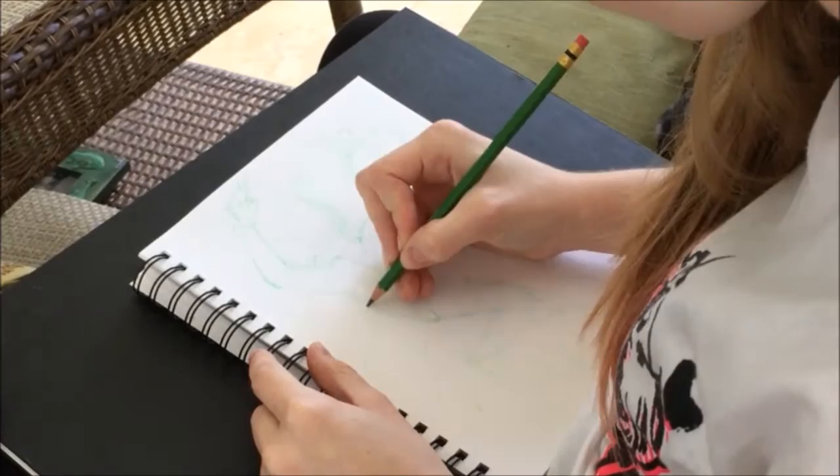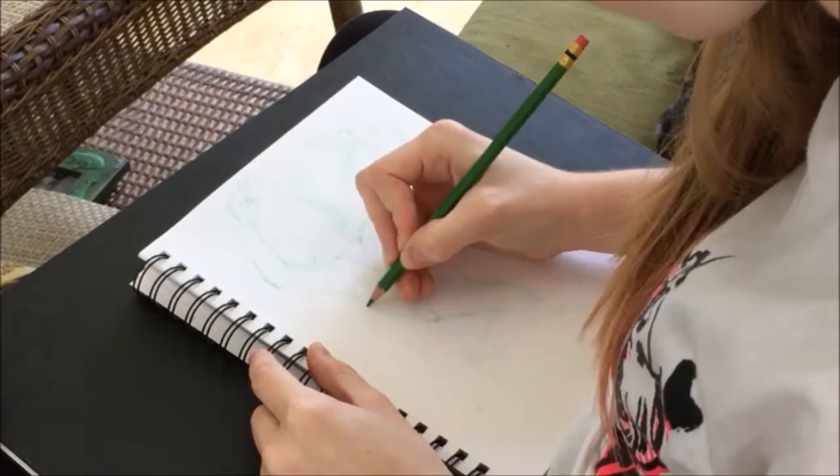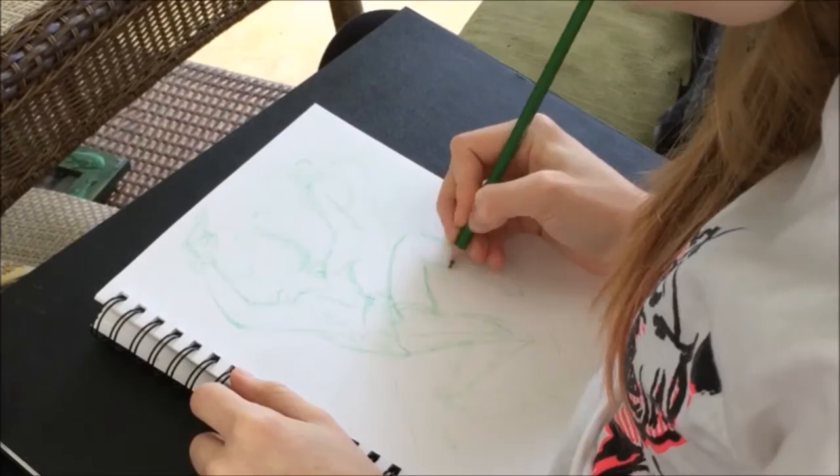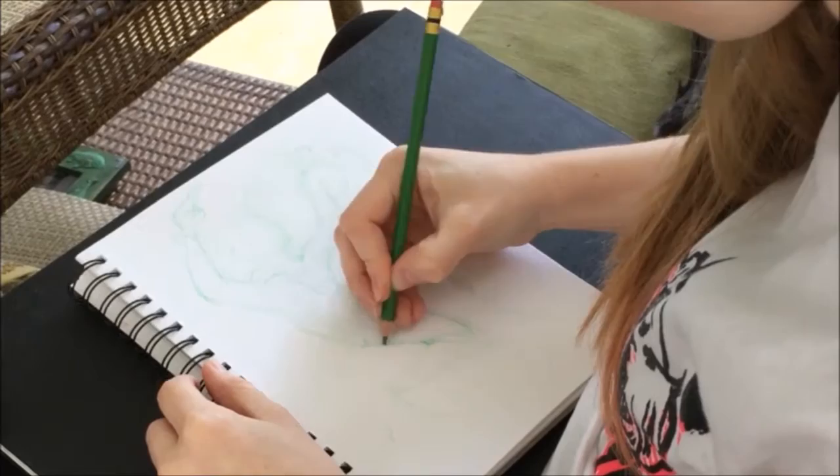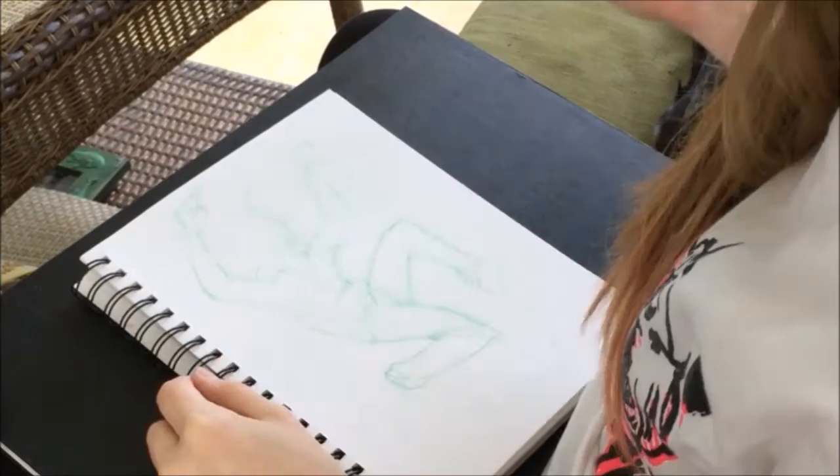I basically start out by putting the general shape of the pose I wanted him in. Jack is very lively and energetic, and at the end of all his videos when he thanks everybody for watching he points into the air, so I kind of incorporated that into his pose. I wanted him to be action-esque — popping out and making the pose with all the energy he has. So I just put the general shape of what I wanted and then I'll go in and block in the details.